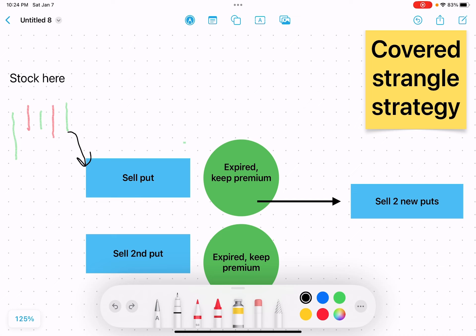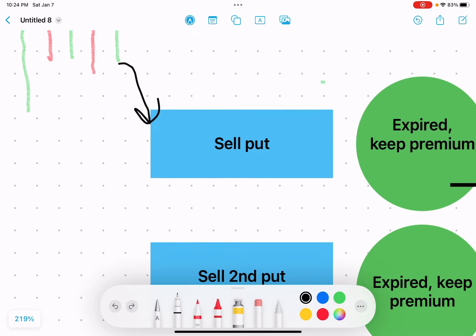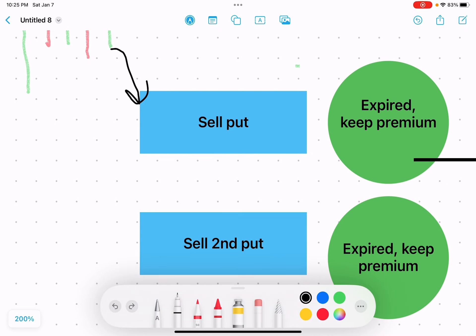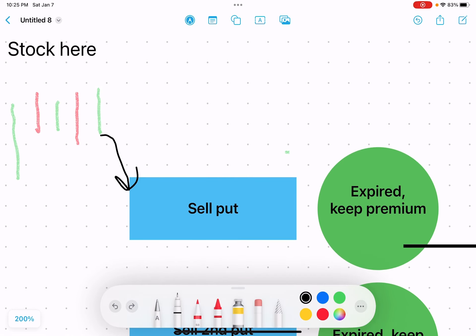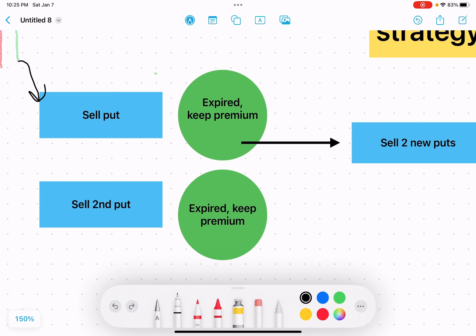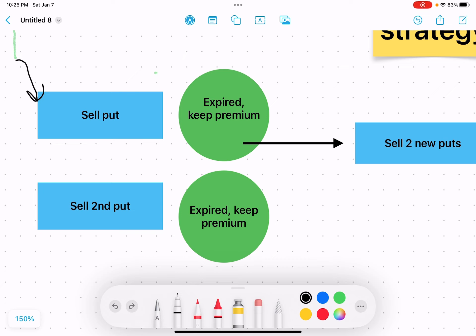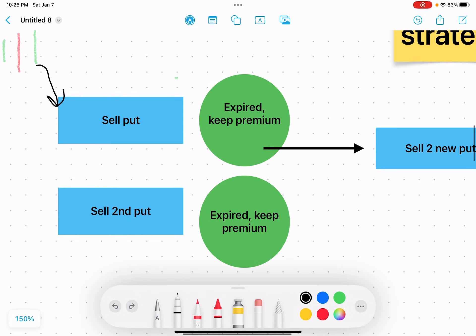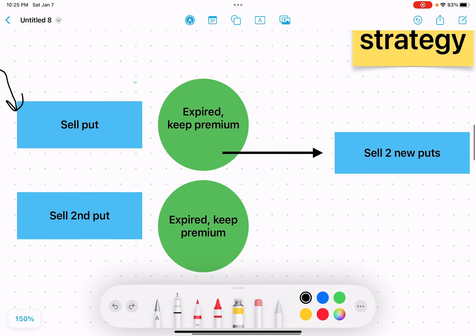In the first case, let's say the stock is right here. We're going to sell a put a little bit lower than the current price and then sell a second put even lower than that. In the first outcome, let's say the stock continues to stay above both sold puts. Both contracts will expire, you keep both premiums, and then you sell two new puts. That's a pretty ideal outcome — you made the full premium on both contracts, and you just cycle it and repeat.